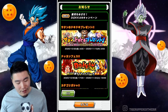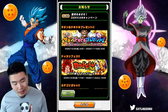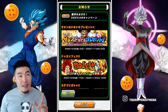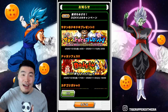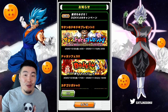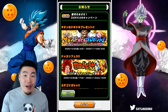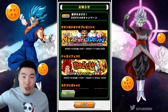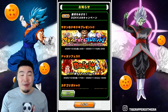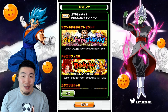We have the Dokkan Festival banner for INT Super Saiyan 4 Gogeta with the new Nova Shenron, and this banner is coming out in about 12 hours after this video drops. So for anybody that's planning to summon, I wish you the best of luck. I hope everybody pulls Gogeta within a fairly reasonable amount of stones.